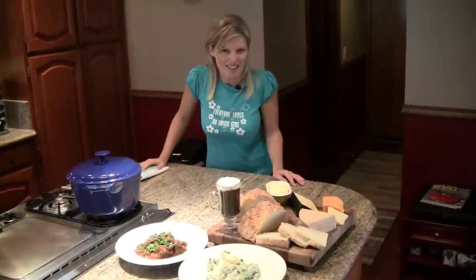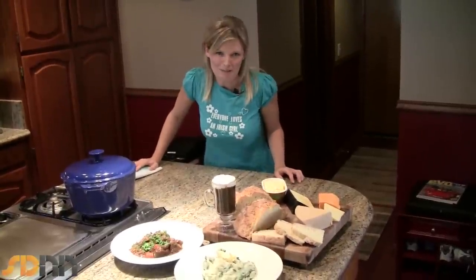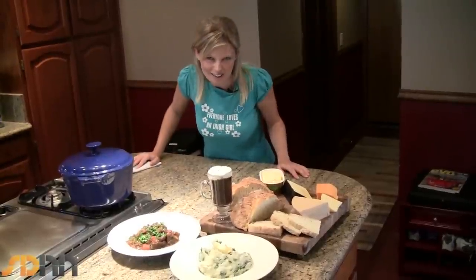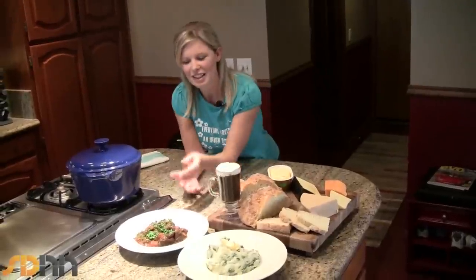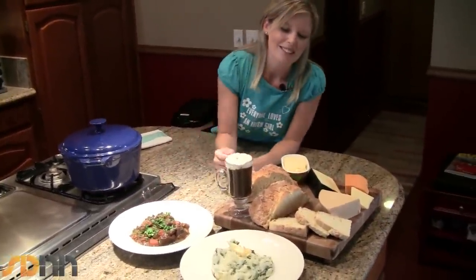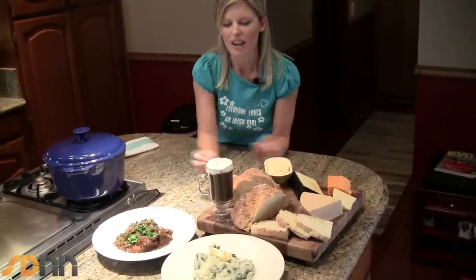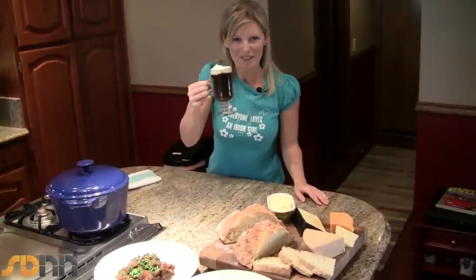That means a hundred thousand welcomes and happy St. Patrick's Day in Gaelic. My name is Chef Diane Stopford and this week I'm going to show you how to cook up the ultimate St. Paddy's Day feast — real Irish food cooked by yours truly, a real Irish girl. What we have here is some beef in Guinness, that's my dad's recipe, some Colcannon, some Irish soda bread with our lovely Irish cheeses and butter, and of course all washed down with the perfect Irish coffee.